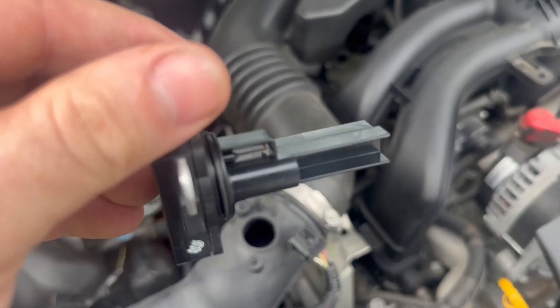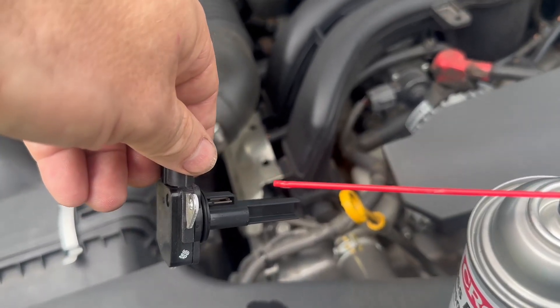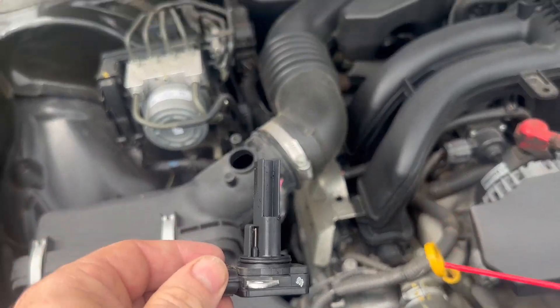It's not looking super dirty, but that's the part right there that we're going to want to clean. You're going to put the straw on, spray that little sensor right there, and then once you let it dry out completely, we're going to stick it back in.